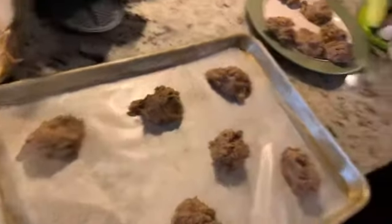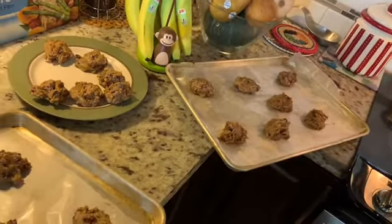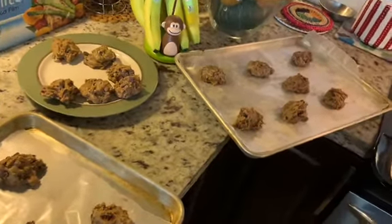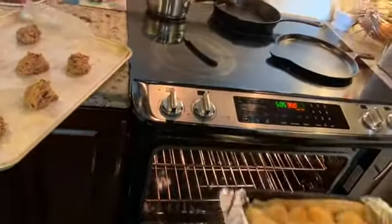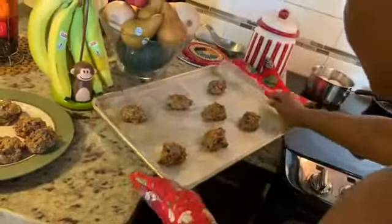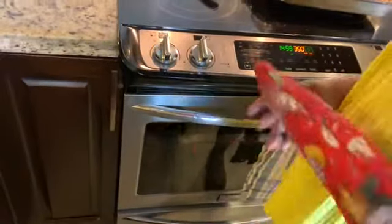I'm gonna bake these — the oven has been ready to go. I'll put both trays in and set a timer for 15 minutes, keeping an eye on them through the glass. Okay, it's been 15 minutes, I'm gonna take them out.